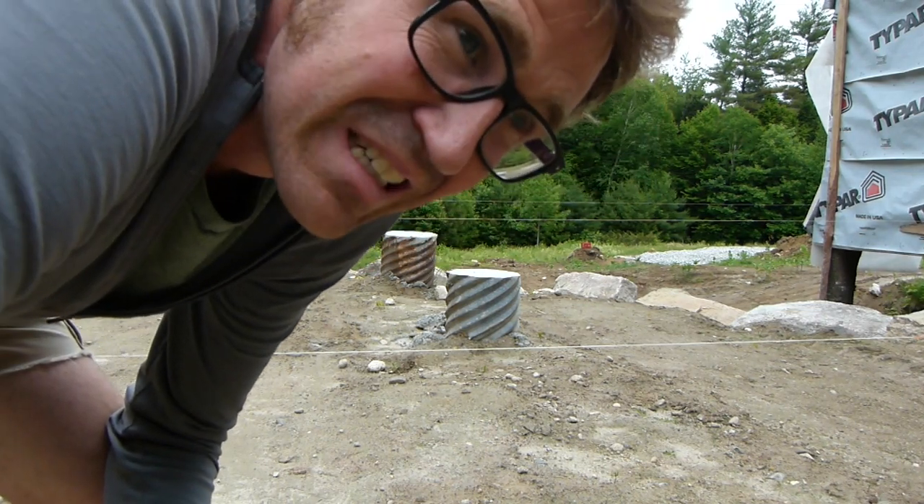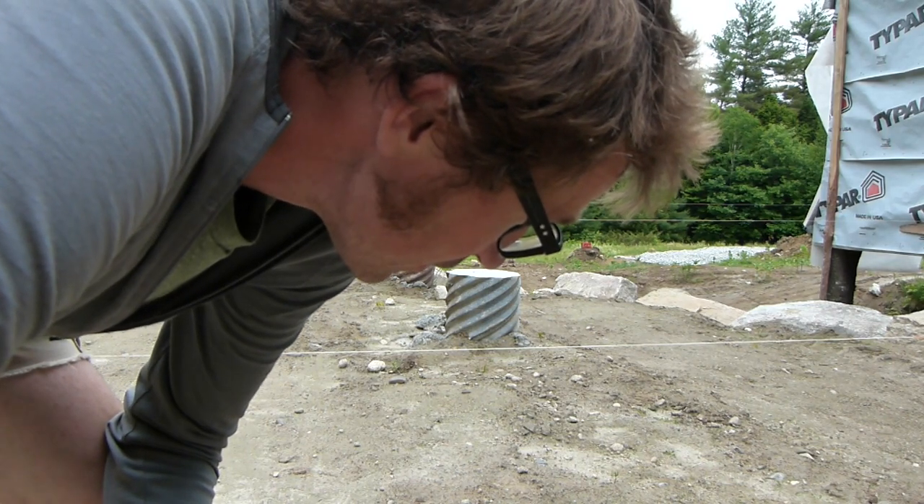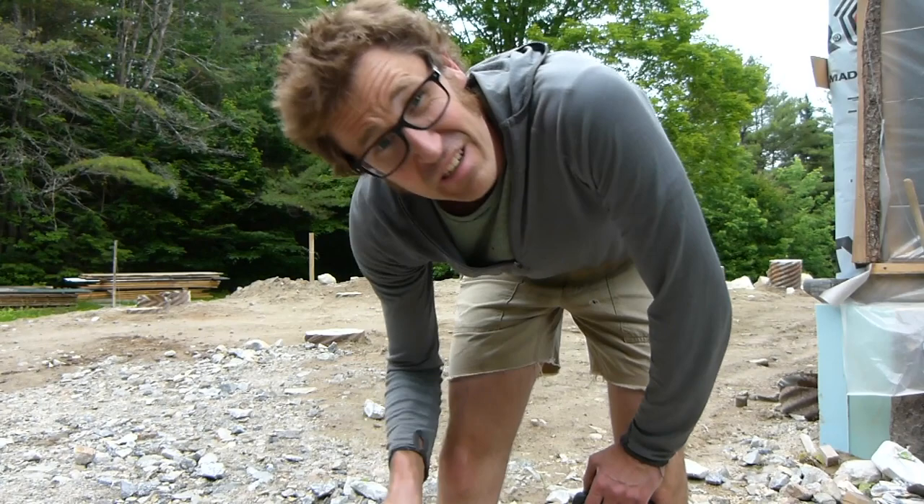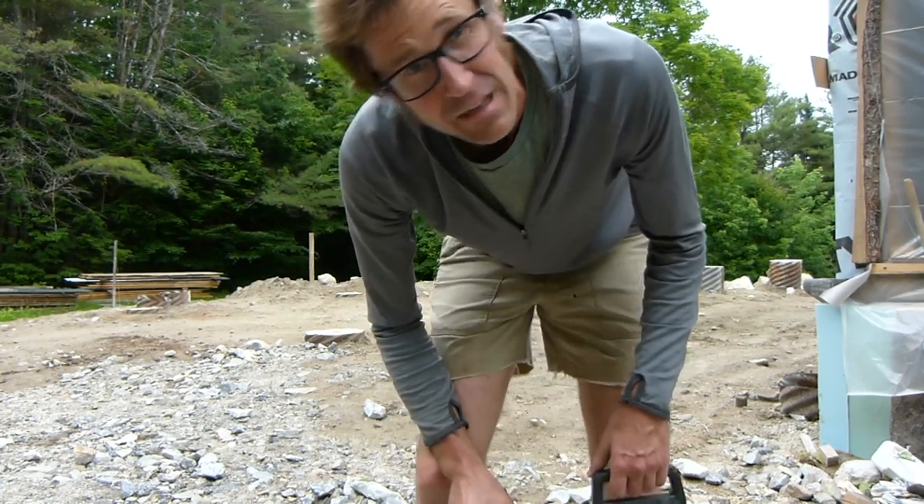Doing a little trigonometry and, boy, might need another hand for this. Found an extra hand — chunk of steel. Pin this bad boy down. Giddyup.